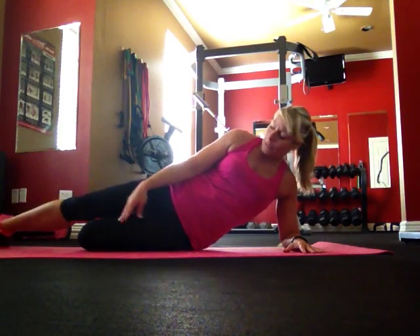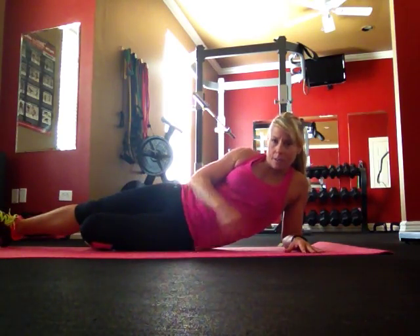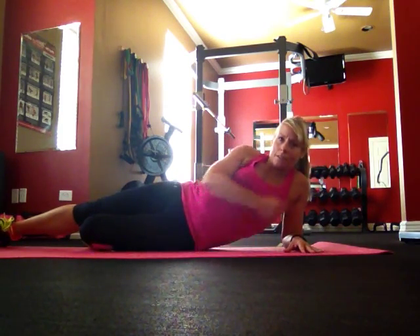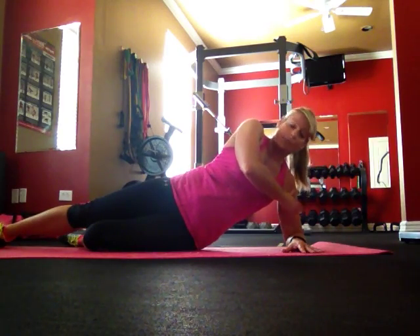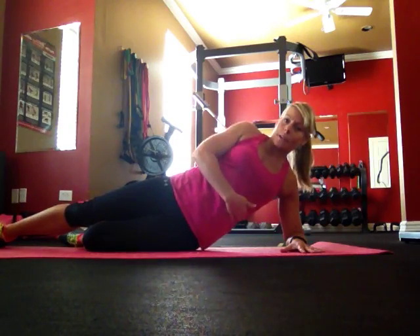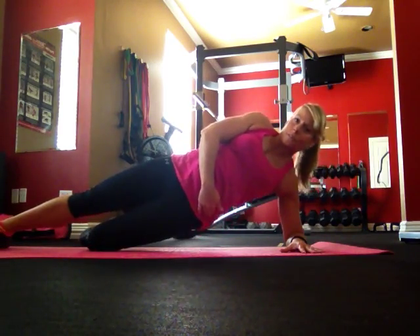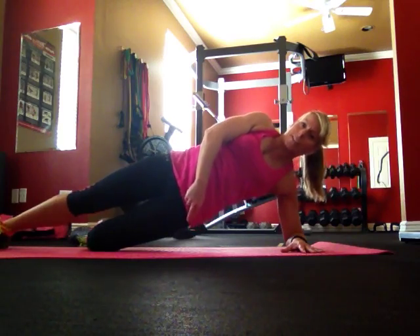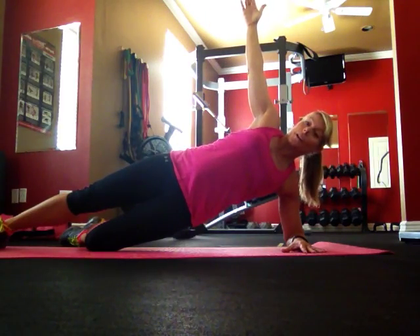The bottom leg stays bent — drag that knee back so you have a straight line from your knee up through your hip. The most important part is not letting your head sink into your chest. Keep your head up nice and tall with your ear fully separated from your shoulder. That engages your shoulders, biceps, and forearms. Lift the hip up off the floor to create that straight line, with your arm straight up — stacked shoulders, shoulder over shoulder.